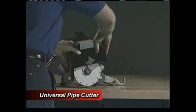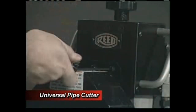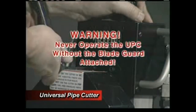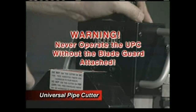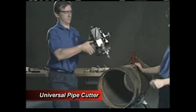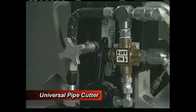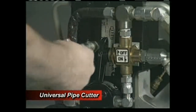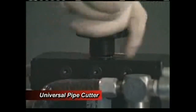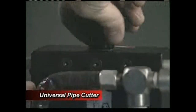The blade must be fully seated on the arbor shoulder and be flush against the face of the arbor. When the blade is properly attached, be sure to reattach the blade guard and tighten down the set screws. Never operate the UPC without the blade guard attached. After you have attached the proper blade, the next step is to assemble the unit to the pipe. First, loosen the motor bracket locking knob.